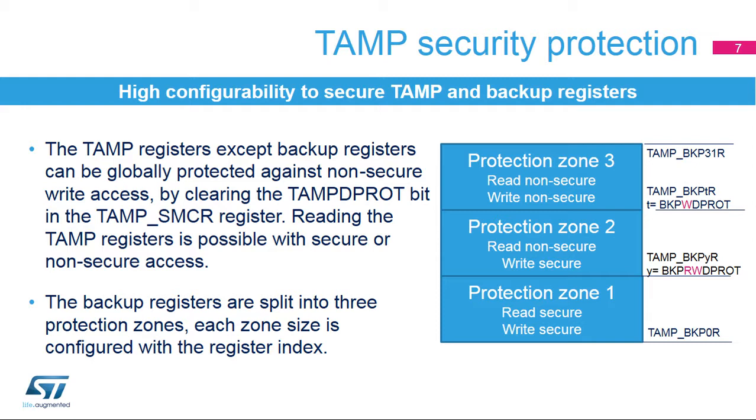The backup registers can be split into three protection zones; the size of each zone is configured by software. Protection zone 1 is protected against non-secure read access and against non-secure write access. This zone starts from backup register 0 and ends with the register defined by the BKPRWD PROT field in the TAMP SMCR register. Protection zone 2 is protected against non-secure write access, starting from the register defined by BKPRWD PROT and ending with the register defined by the BKPWD PROT field. Protection zone 3 is not protected against non-secure access, ending with the last backup register 31.